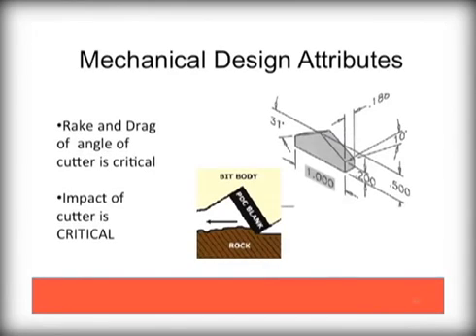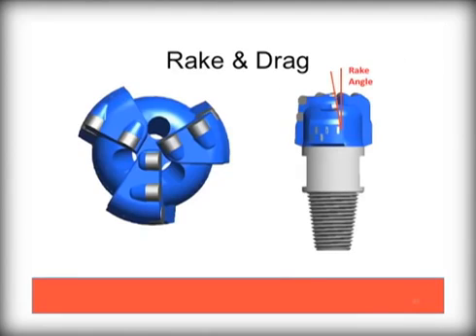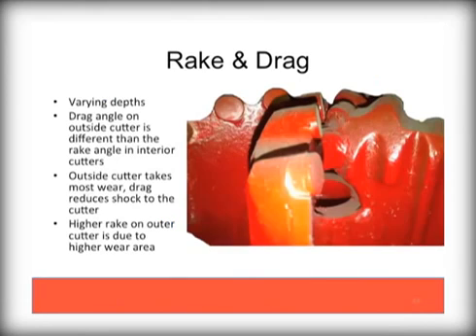Now let's explain in a bit more detail regarding PDC bit design, specifically rake and drag. Rake refers to the angle of the cutter to the vertical axis. Drag refers to the change in angle of the wings from center to outside edge. The combination of these two affects the performance of the drill bit. Here you can easily see the rake angle, typically 10 degrees, and here you can see the drag, or change in angle between the two outside cutters. The outside cutters take the brunt of the drilling, since they are the farthest out and cut the widest swath of the drill pattern. This angle change helps promote durability of the bit cutters.